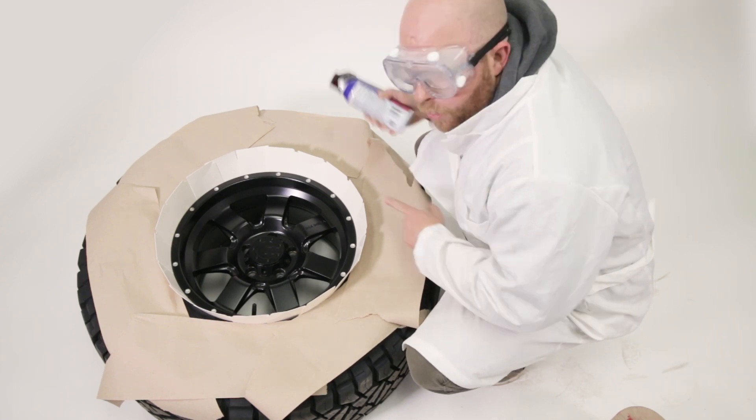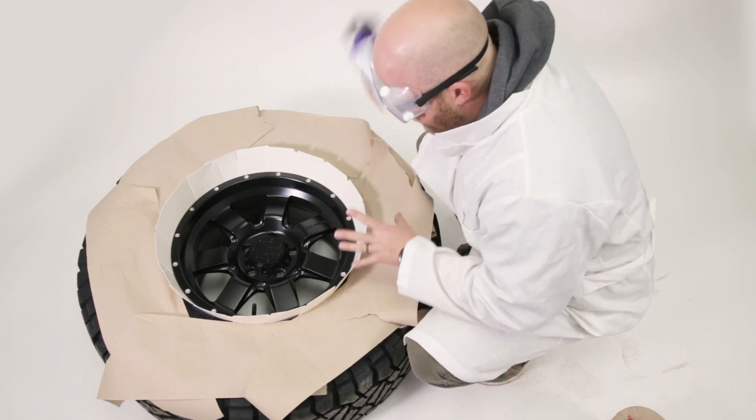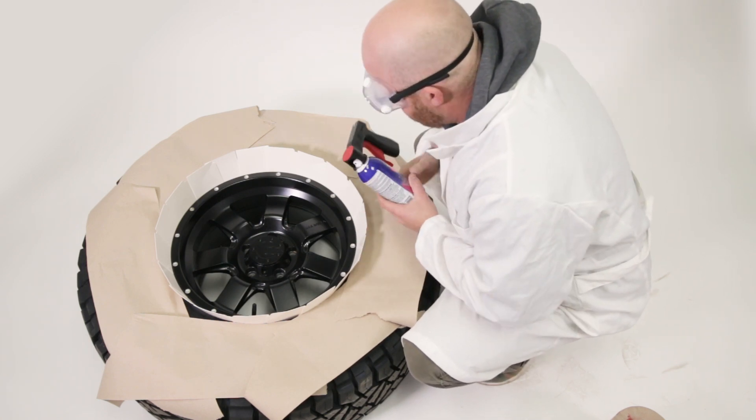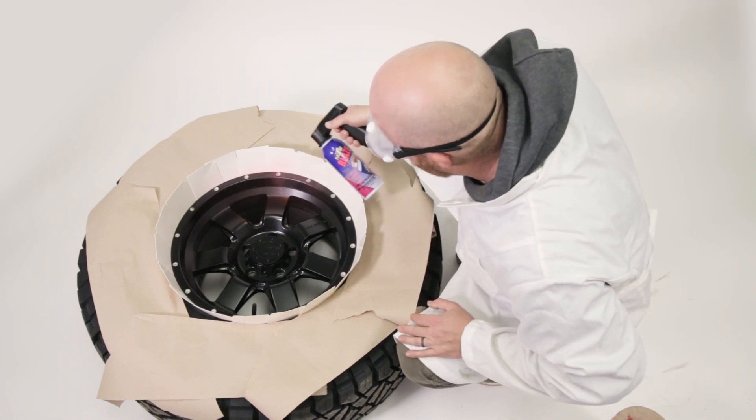PlastiDip recommends one whole can per wheel. You have to spray it pretty thick so it's glossy, but don't let it run. So let's get started with this awesome charcoal colored...